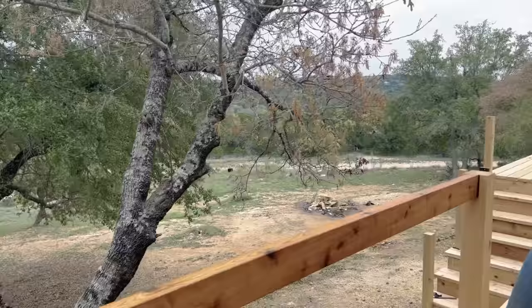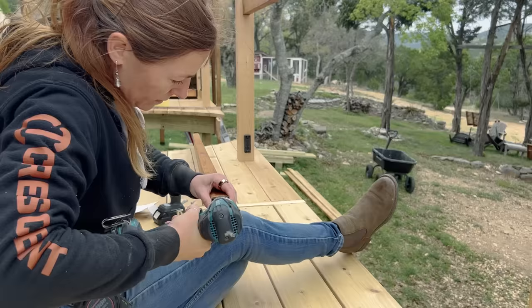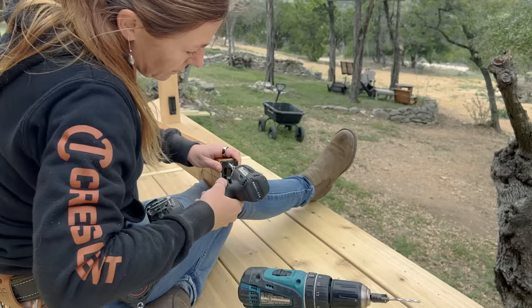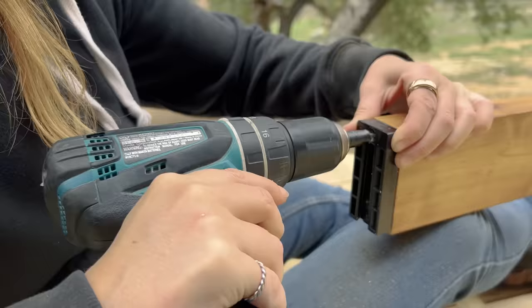I'm not going to hammer it all the way in right now because I'm going to mark off for a few things I'll show you in just a minute. I'm going to repeat the same on the bottom. On these parts I make sure they are flush with what will be the top of the rail, then pre-drill and secure it with a screw.